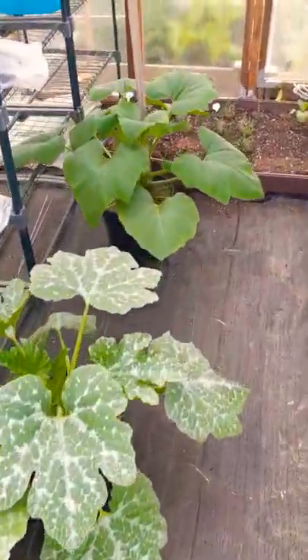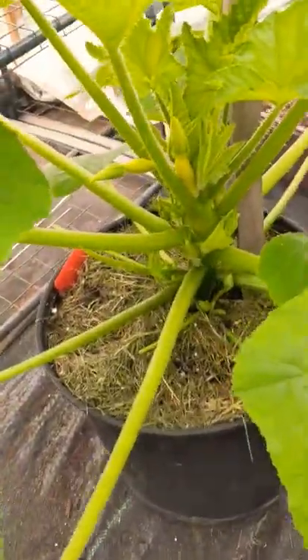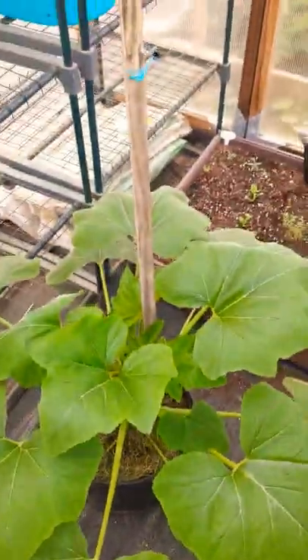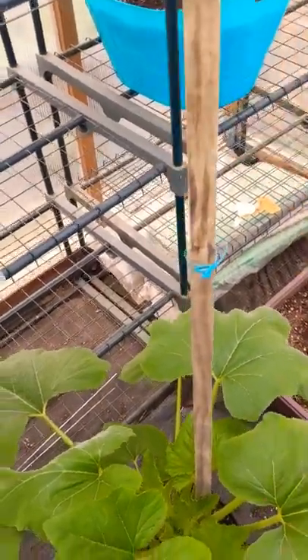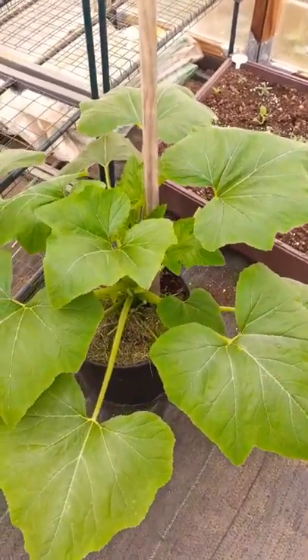I just wanted to show you guys something real quick on the update. This is my yellow squash right there. You can see I even put a stake in a couple days ago — I put it in there to hold the plant.